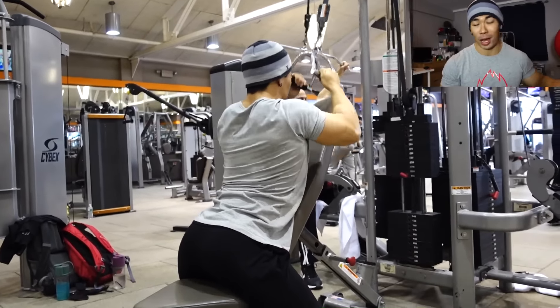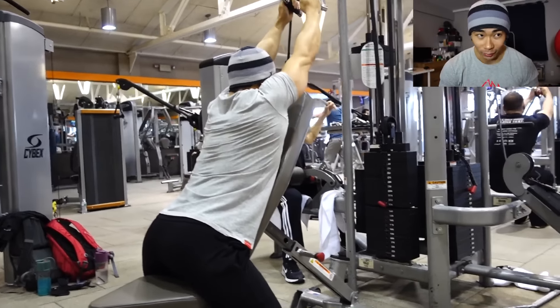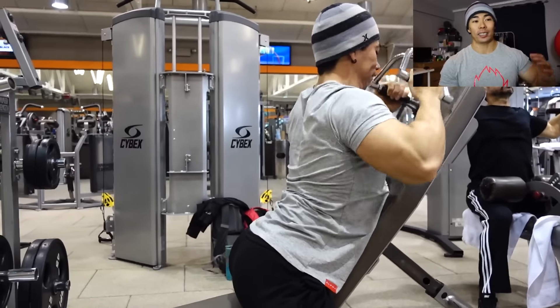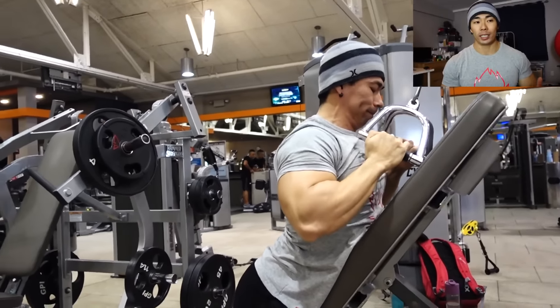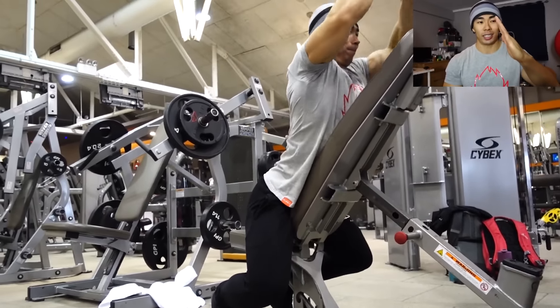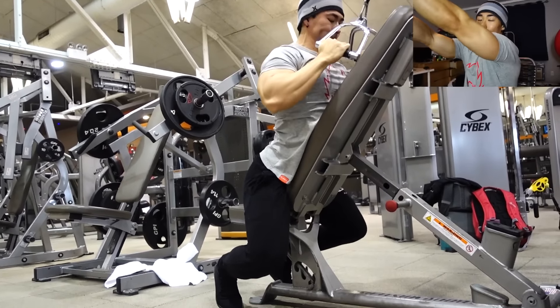I've seen this exercise a long time ago but never tried it until these past couple weeks, and I can say I absolutely love it — this is one of my favorite lat exercises. To do it, set up the bench at a nice angle; it's not really 45 degrees, it's a little higher than that. You're going to protract at the top, rolling your shoulders forward, and retract as you come down — so think protract, retract.